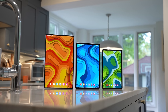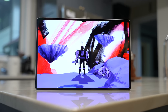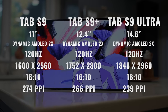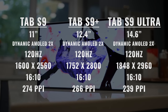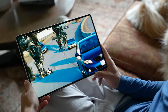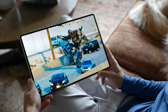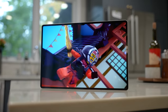Now we move on to the Tab S9 Ultra, which starts at $1,199. It's the biggest tablet Samsung makes, and what some would say is inarguably the best display on any tablet. If you've had a chance to use it in real life, you have to admit the display is spectacular — it's massive at 14.6 inches, still Dynamic AMOLED 2X, 120Hz, with the highest resolution at 1848x2960, the same 16:10 aspect ratio, and a pixel density of 239 PPI. Surprisingly, the Tab S9 Ultra is the thinnest of all three tablets, and when you couple that larger size with the thinnest profile, the user experience feels like using some sort of futuristic display.